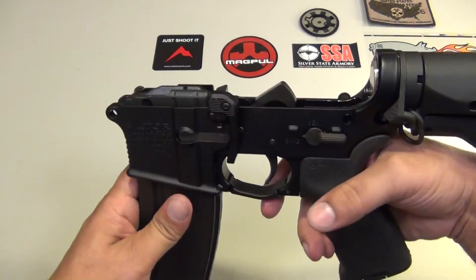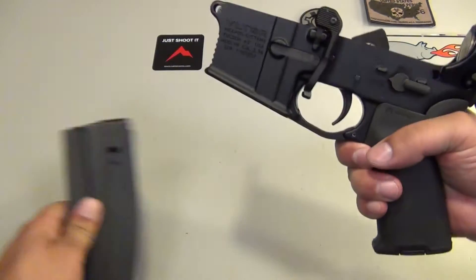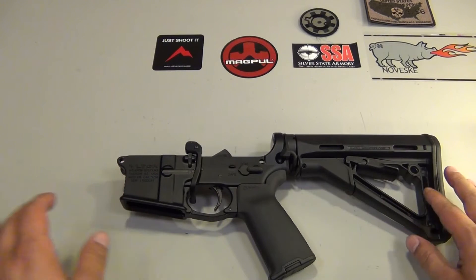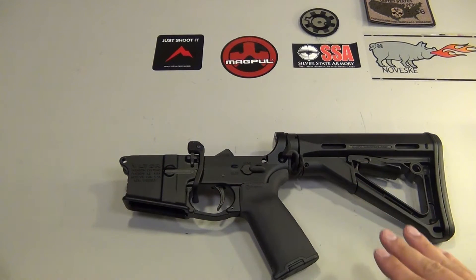I should have taken that magazine out — let's do that too. Just to make it easy, we'll work on just the lower here. I'm going to rearrange the camera just a little bit, zoom in — it's going to be a lot of close-ups — and do a step-by-step.